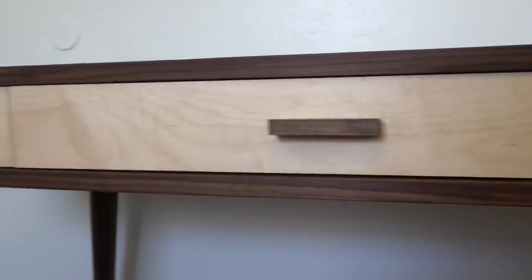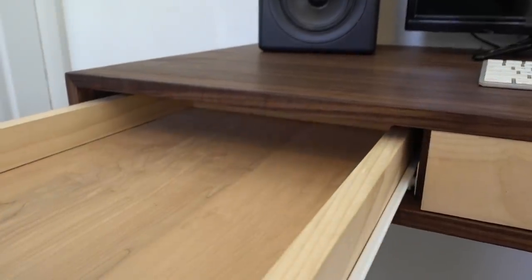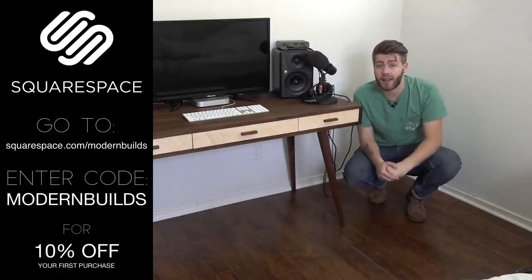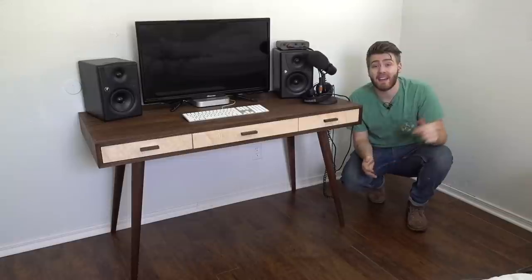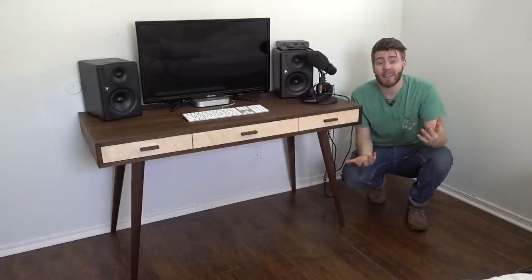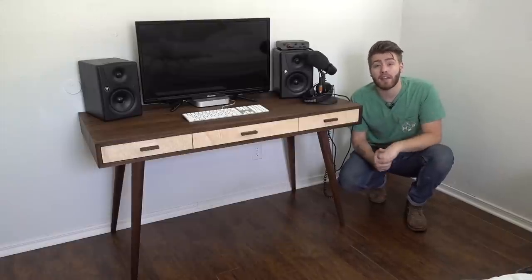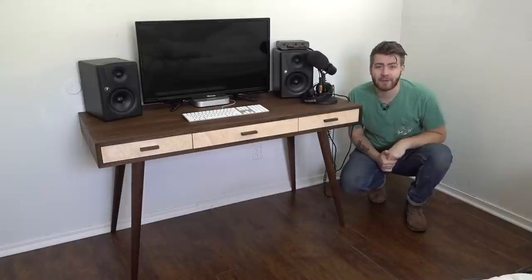Overall, I think this project came out great. Yeah, it's got its minor flaws, but hey, so do I. The legs look awesome — shout out to TableLegs.com, I'll leave a link in the description. They're not a sponsor, but they make a good product. If you've got any questions, be sure and ask, and check out the written article if you plan on building this. I want to give one more big thanks to Squarespace for sponsoring this video. If you enjoyed this video, I'd really appreciate it if you hit that thumbs up below. If this is your first time to my channel, welcome — please consider subscribing so you can stay updated every time I post a new project. I'll see you next week on Modern Builds.